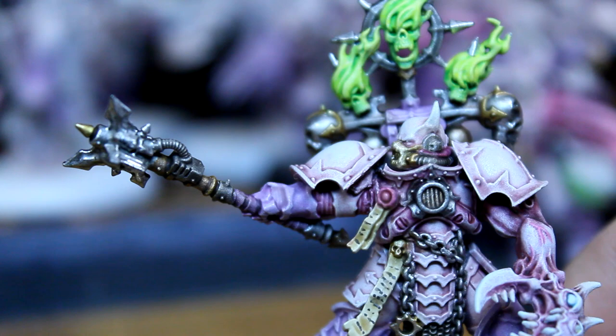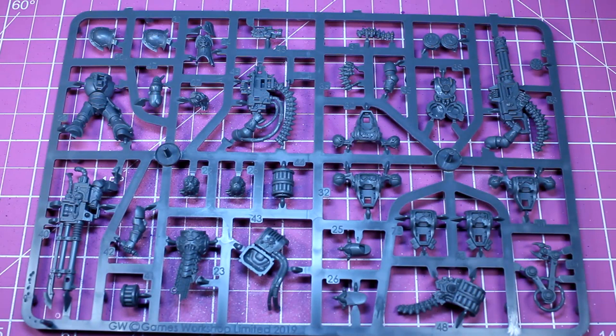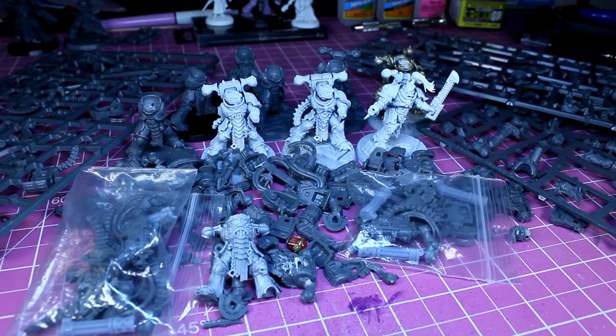My goal is to make a neutral dark apostle who will fit into any chaos force, not just the Word Bearers. So let me show you how to convert one for your own force.